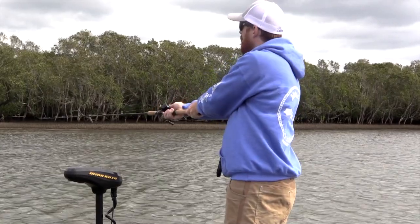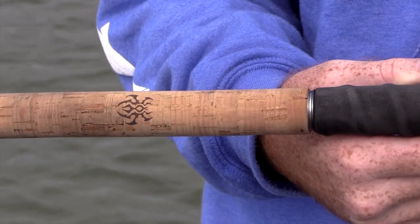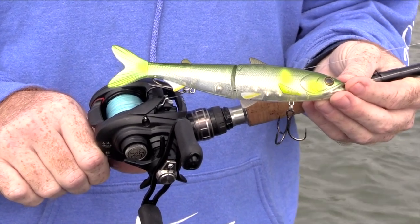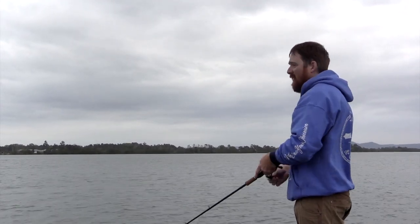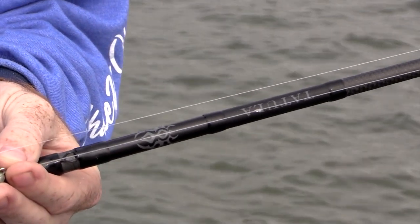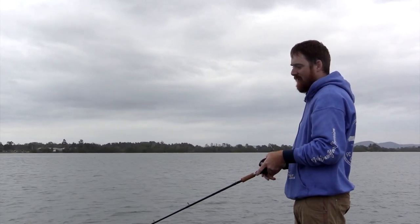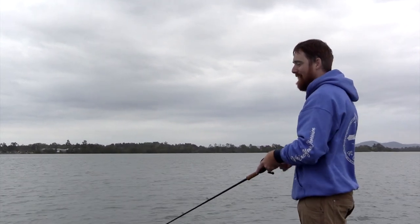I throw these on a Tatula swimbait, the 100 gram model, with just a little 150 or 200 size baitcaster reel — I'm using a Daiwa Tatula at the moment. I'll run 16 to 20 pound braid. I do like running a lighter leader, sort of down to a 16 to 12 pound leader with a little bite tippet just for their raspy teeth — I'll chuck a 30 pound end on there. But to be honest, you can just run a fluorocarbon leader of 20 to 30 pounds straight through to your lure. It's easier to set up, fewer knots.